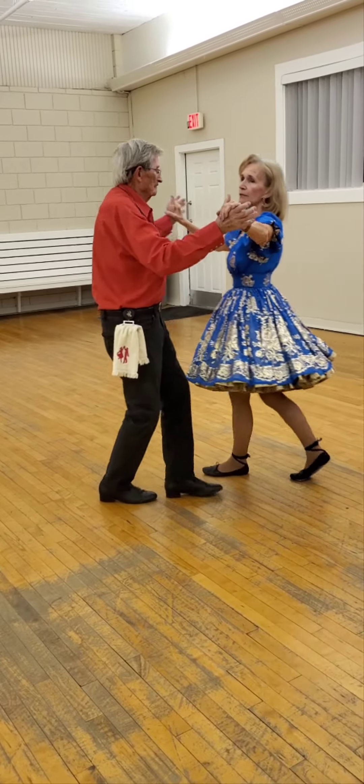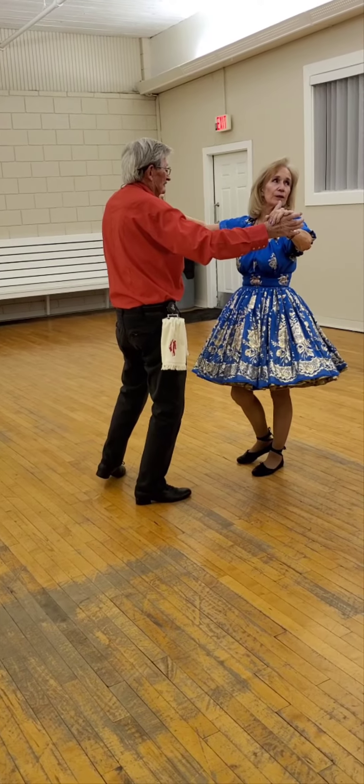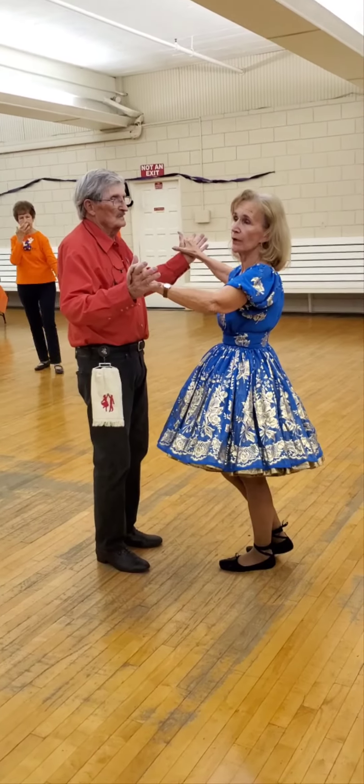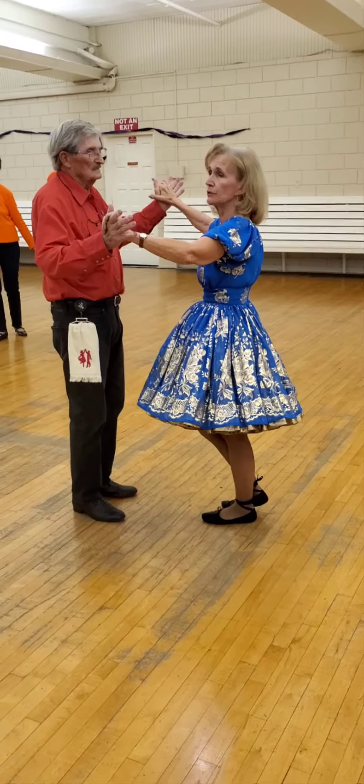Cross, recover, sign. Cross, recover, sign. Shoulder-to-shoulder twice. Let's try that together. You'll see that thrown into a rumba once in a great while, and also a side draw closer, which we're going to do too.